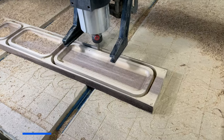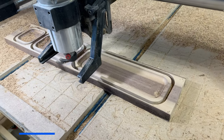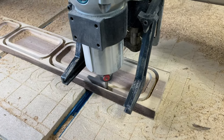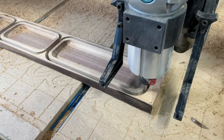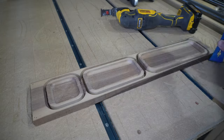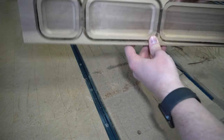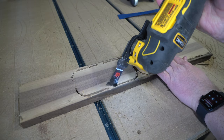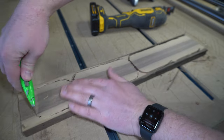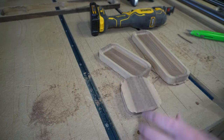For this hold-down method, I just brad-nailed this piece to the work surface and then cut it out. And there we go — we got three trays. This took less than 20 minutes for both tool paths. The possibilities with little trays like this are pretty limitless, especially once you start working with sizes that fit together.